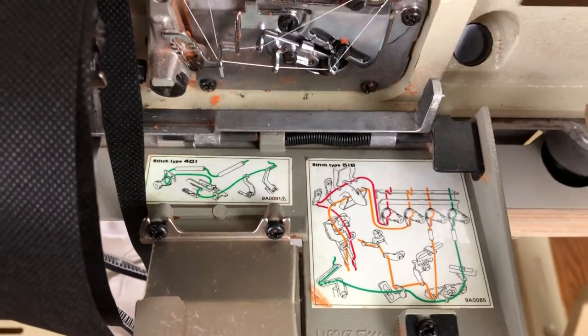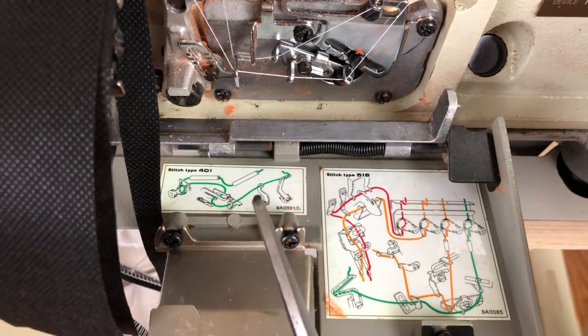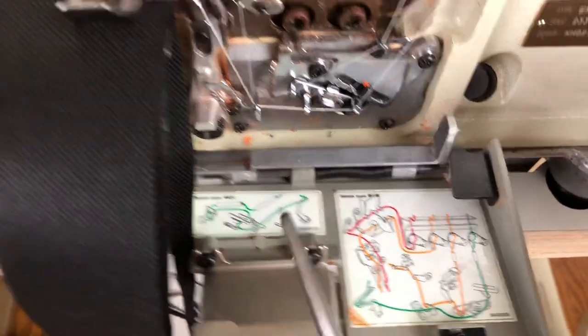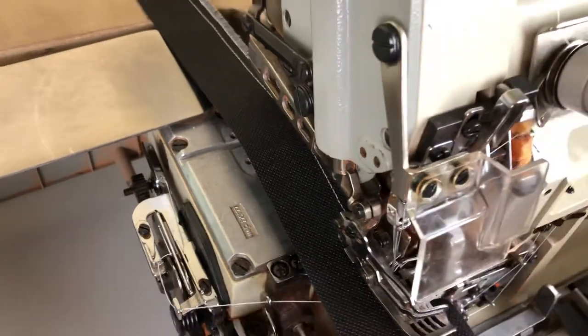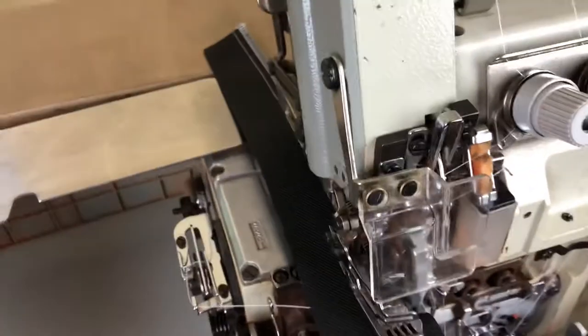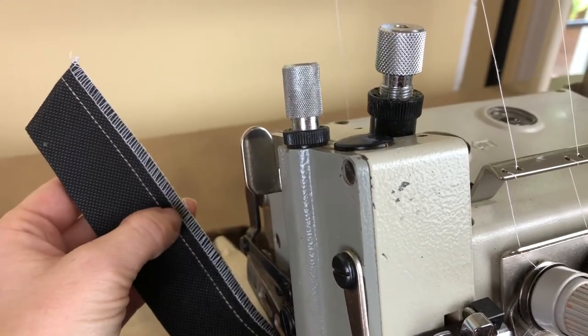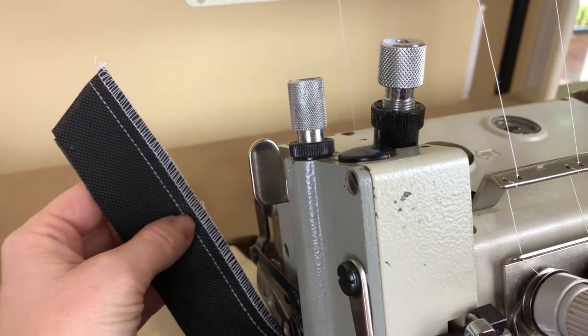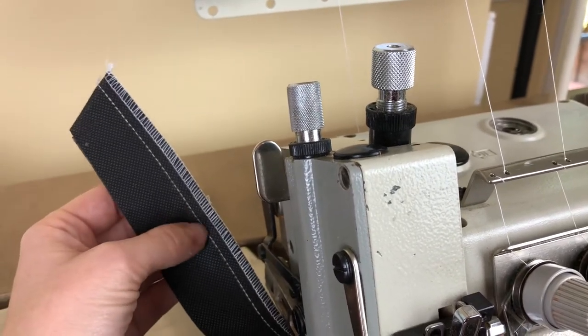I did try leaving out the fifth thread just to see what it does, and it obviously won't stitch the stitch there on the left. So I took out the left needle thread and it just sewed the stitch on the right, which was awesome. So you could do just three threads if you wanted, if you didn't want the safety stitch.